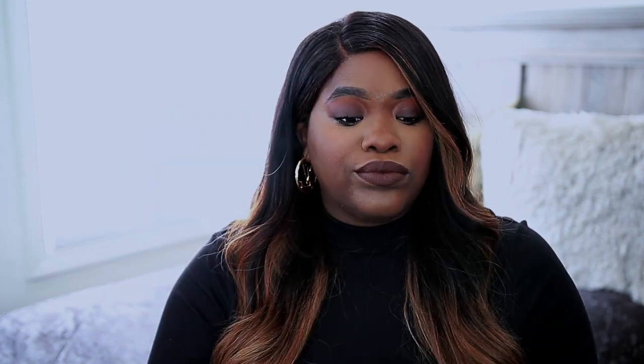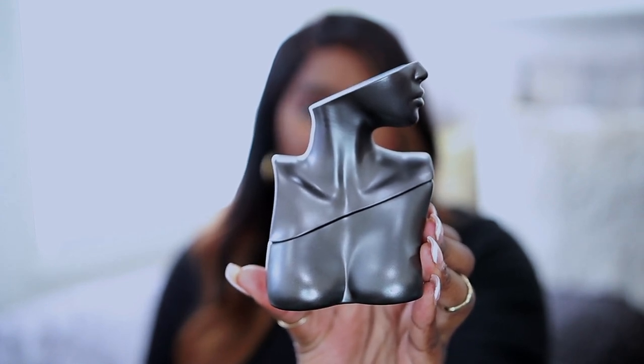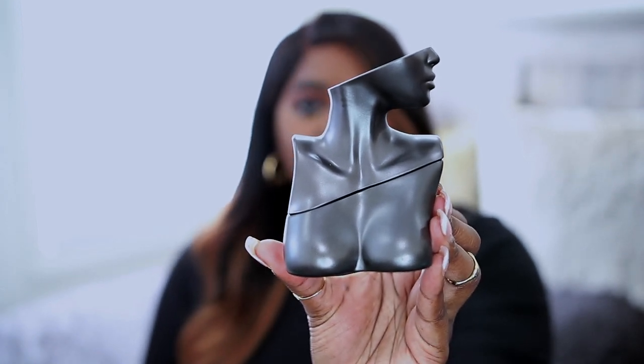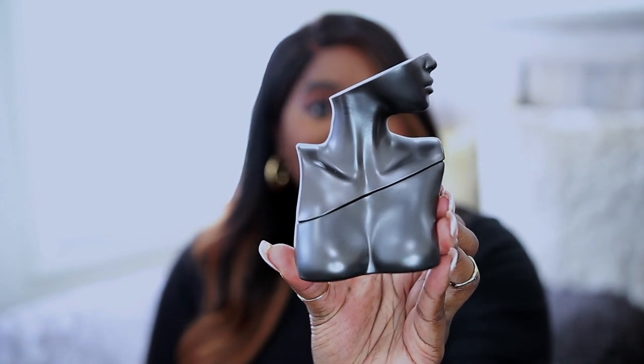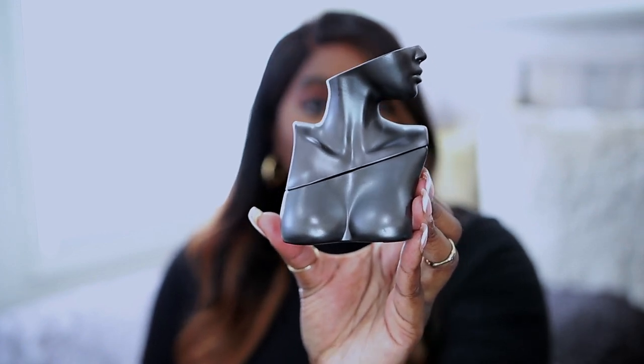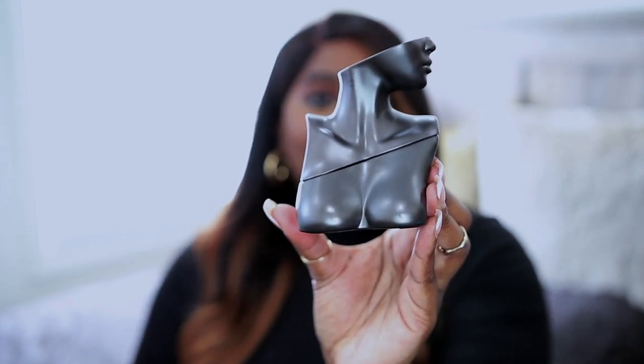Alright y'all, I got my hands on Billie Eilish's second launch, which is Eilish Number Two. I actually got this earlier this morning and I cannot wait to share my thoughts. I wanted to show you all the box — it actually looks exactly like the box from the OG. And I want to share the actual bottle as well. This is the new bottle and the packaging of the new fragrance. It is shaped exactly like the OG fragrance, but you can tell this is more of a metallic, silver, grayish, gunmetal vibe. It is absolutely beautiful — it's a work of art and I love the packaging.